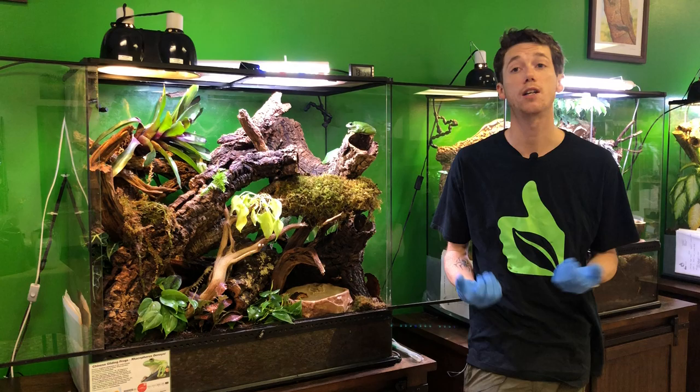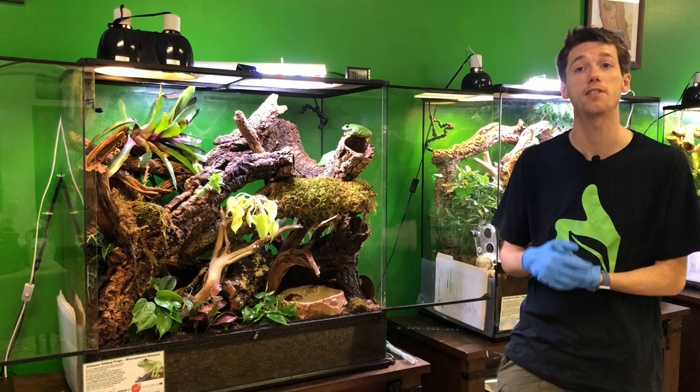Hey guys, how's it going? It's me, Josh Halter, owner and founder of the BioDude. You can come visit my shop here, the BioDude Houston, Monday through Friday 9 a.m. to 4 p.m. or Saturdays 10 a.m. to 2 p.m.